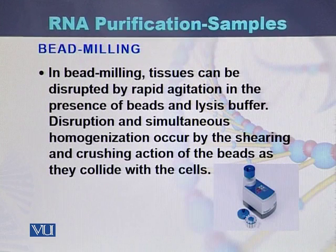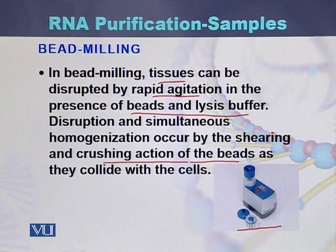The second instrument is the bead milling machine, which disrupts tissues by rapid agitation in the presence of beads and lysis buffer. Disruption and simultaneous homogenization occur through the shearing and crushing action of the beads as they collide with each other and with the cells or tissue, allowing RNA to be purified from the homogenized sample.